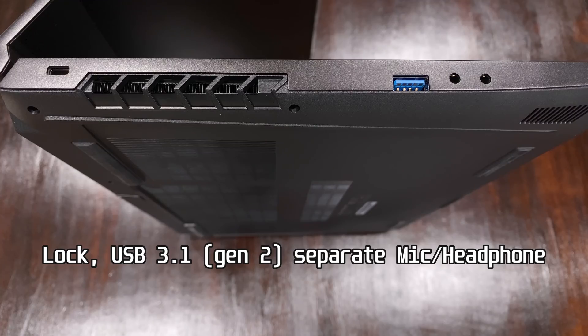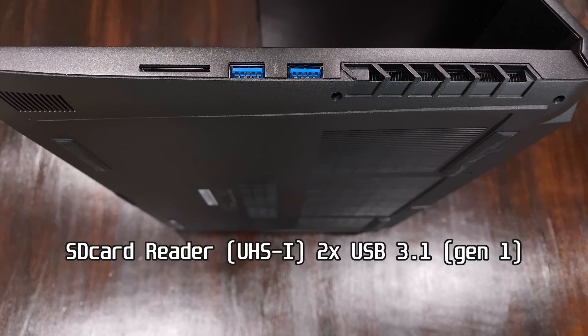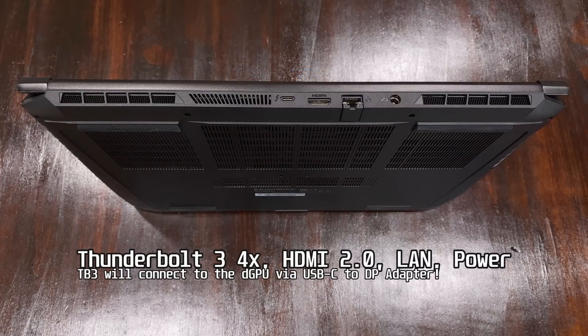On the left-hand side, we have a Kensington lock, a USB 3.1, and a separate mic and headphone port. On the right, we have an SD card reader and two USB 3.1s. On the rear, we have a four-lane Thunderbolt 3 that connects to the dedicated graphics card with a USB-C to DisplayPort adapter, HDMI, LAN port, and a barrel power port.